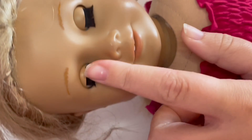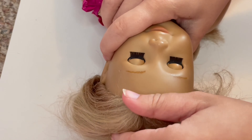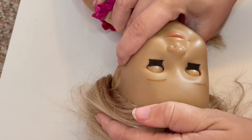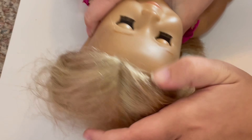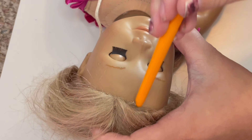Hi guys, welcome back! Today we will be customizing this doll. I'm not sure if she's 22 or 27, but as you can see the wig is kind of really frizzy and dry, so I'm going to put on a new wig and try to clean her up.